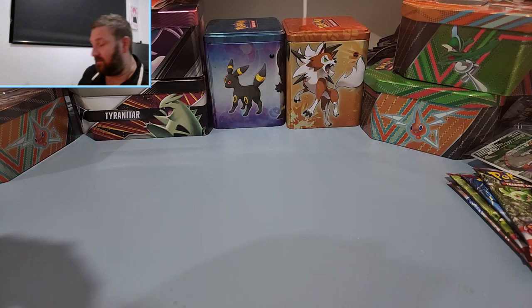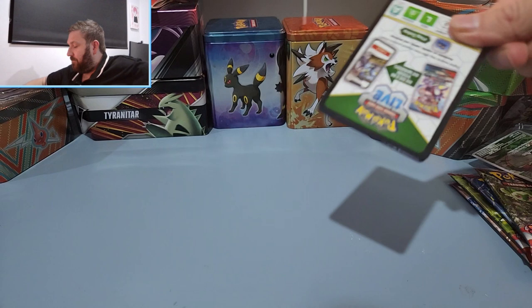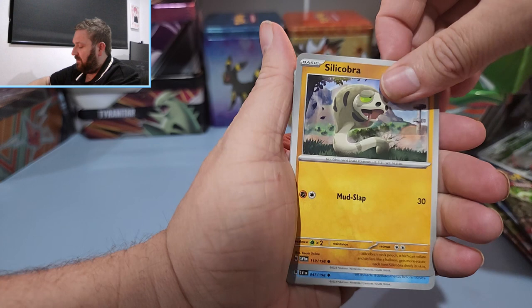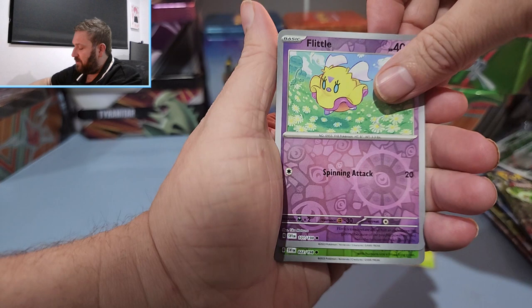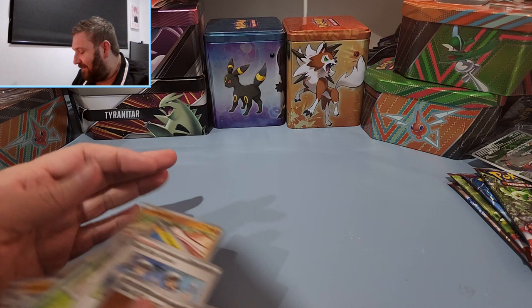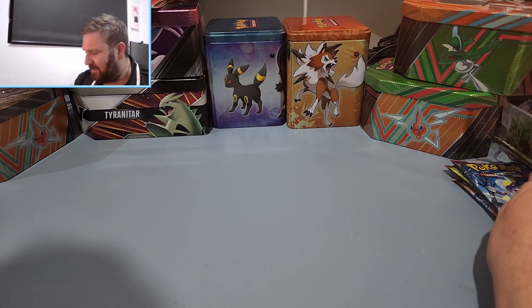This could be the one that turns everything around. We have Cacnea, Sandile, Mareep, Silicobra, Float Sail, Team Star Grunt, Vicario, first reverse Flittle, second reverse Dolive, and a regular Meow's holo. That's actually quite strange considering the pull rates of Scarlet and Violet. I think we've been very, very unlucky so far.